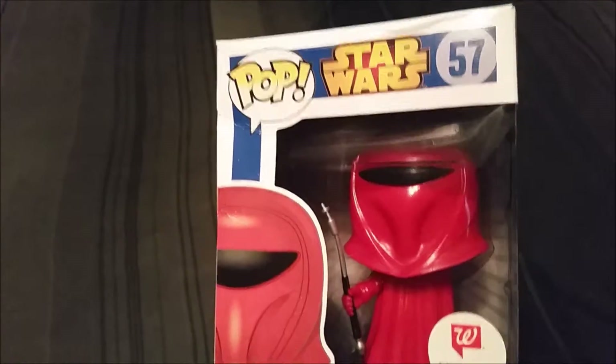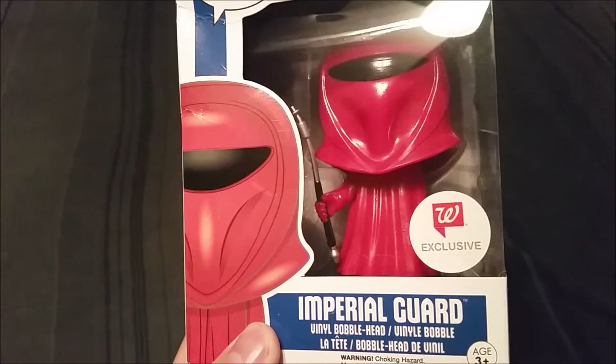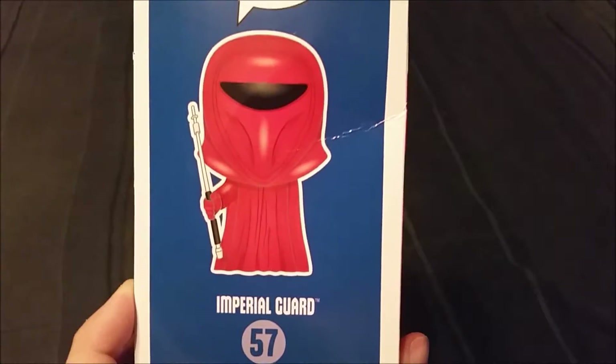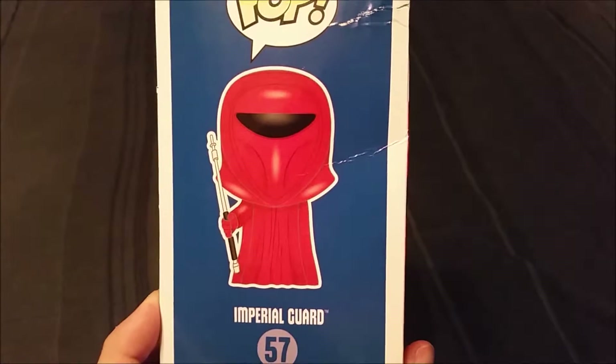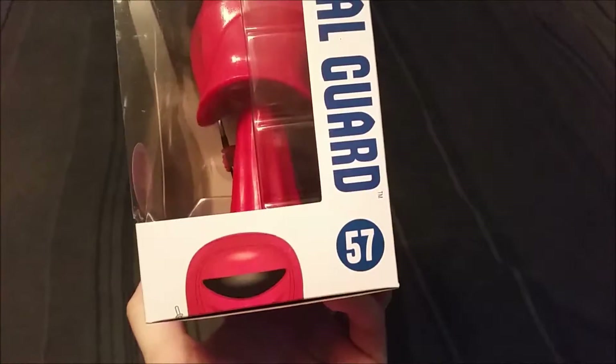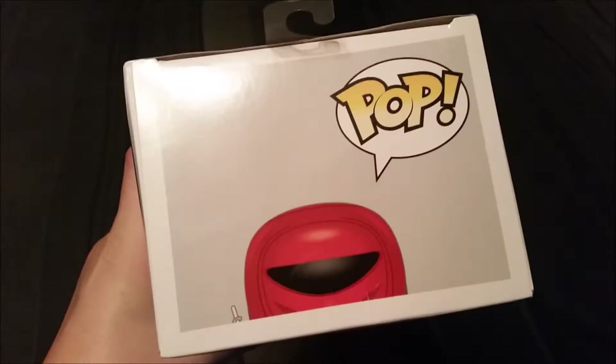The cool soldiers protecting Palpatine and occasionally walking around with Darth Vader. And look how fun that looks on there — it looks like just one giant black eye, which is cool. But of course, that's just his visor. It just makes it look like he's mad at the world, like he's tired of your shit. But pretty cool.